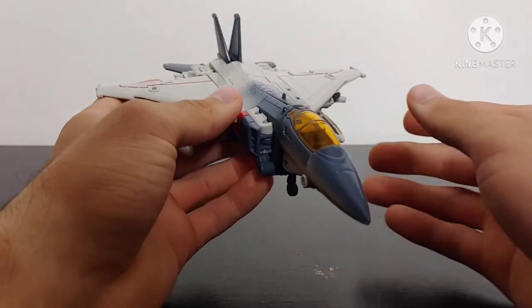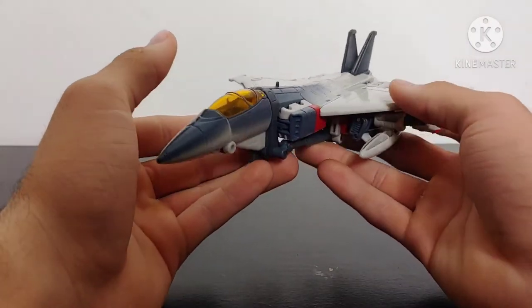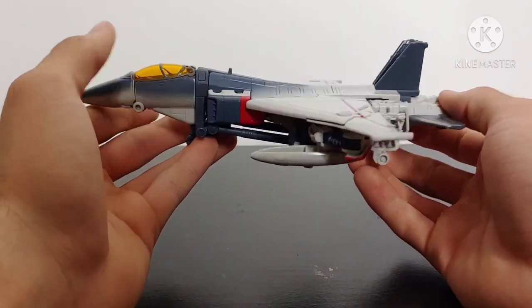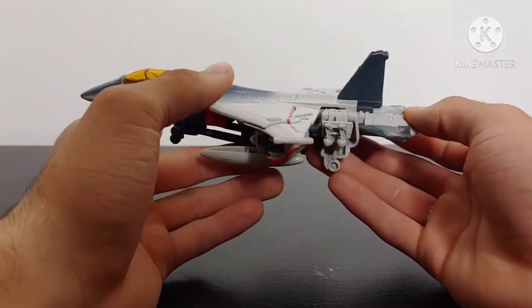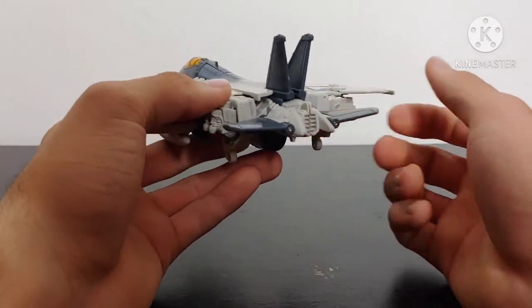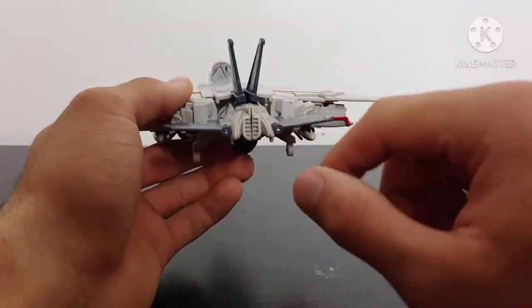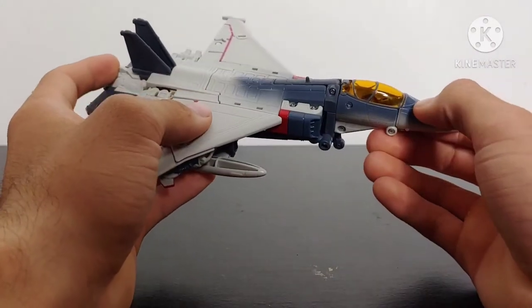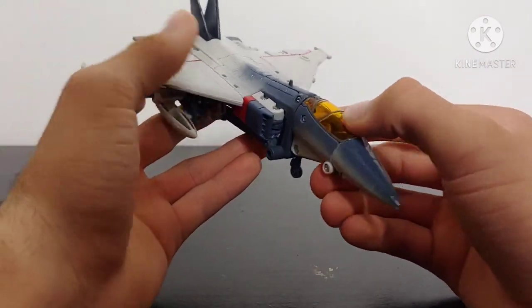The robot mode that we end up with is absolutely phenomenal looking. Doing a quick 360 spin around of the jet mode, it's been done pretty nicely. Again, it's not the best transforming jet we have ever seen in the Transformers toy line, but you can still tell that it's a jet — it's got the tail fins on the back, it's got wings. It's just not the best one we've ever seen in the Studio Series toy line.